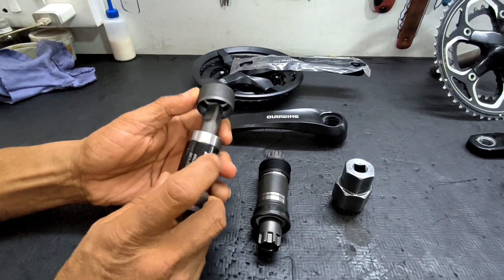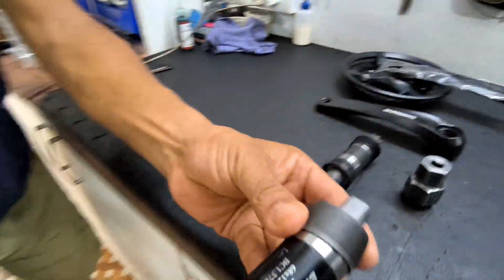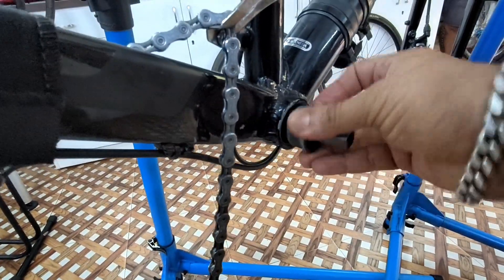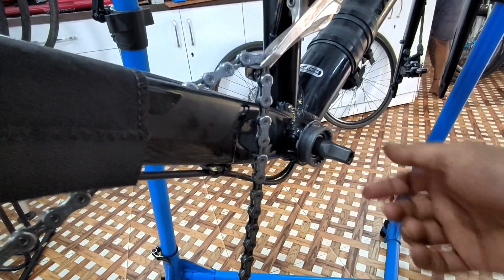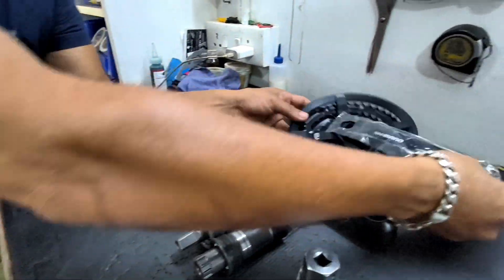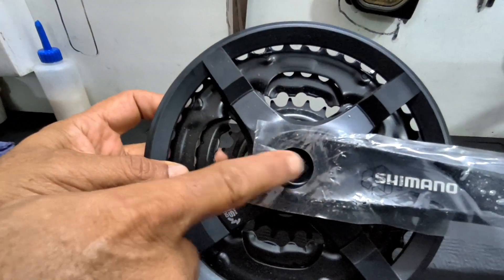This is the whole bearing set. These are the bearings and this type fits here — it threads into this, and onto this the crank will be fitted. So this is a threaded cartridge type bottom bracket bearing, and this is the crank set that fits on this type of bearing. This is square taper.